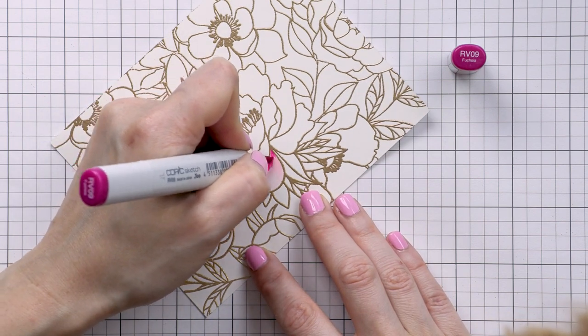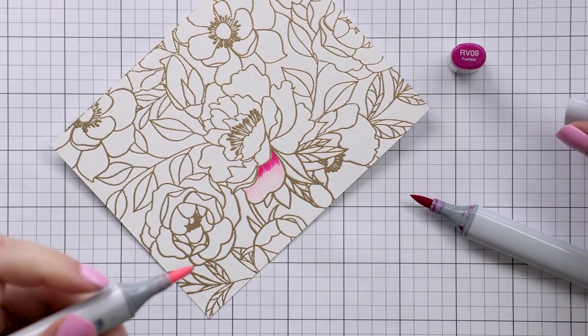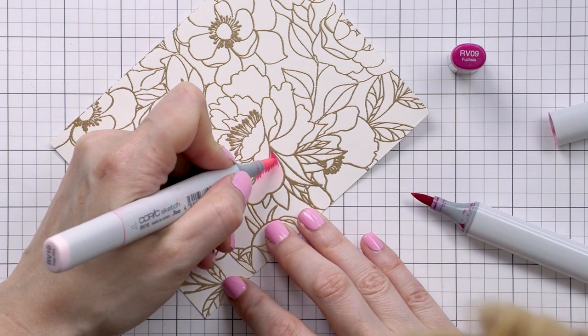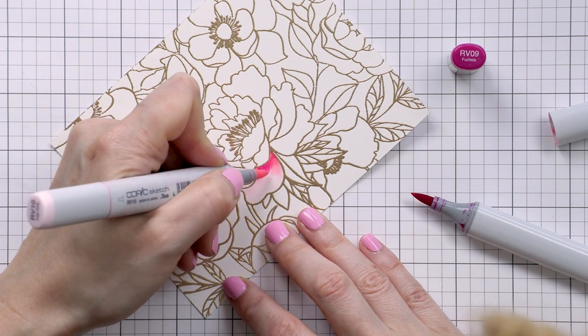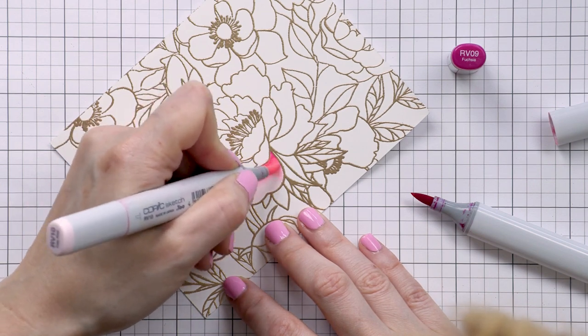I start by wiping the paper with a cloth to remove any residual anti-static powder I might have left on the paper. If you don't do this you end up picking up that powder with the tip of your Copic marker, and that's not good — so make sure you wipe the paper with a dry cloth.